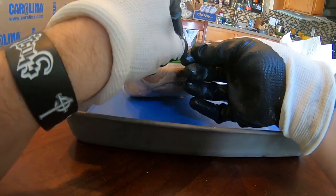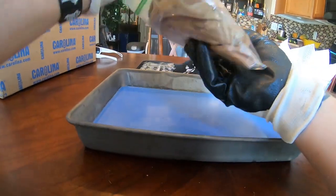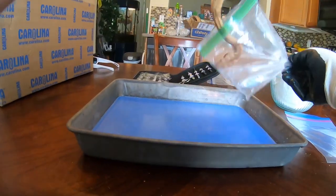So I got a juvenile boa constrictor here to skin. I'll explain where I source some of my exotic corpses later in the video, but for now let's jump into it.